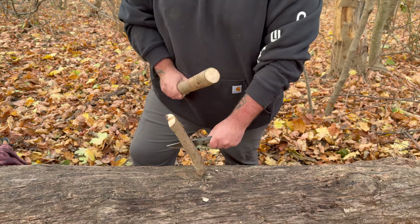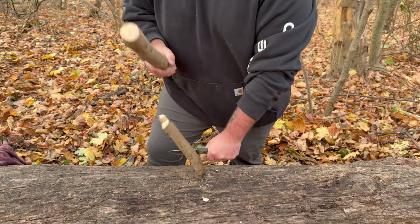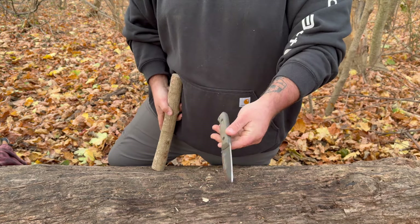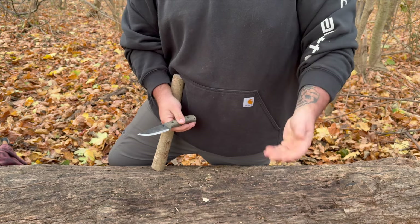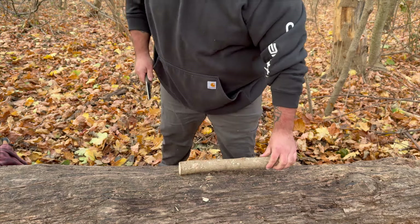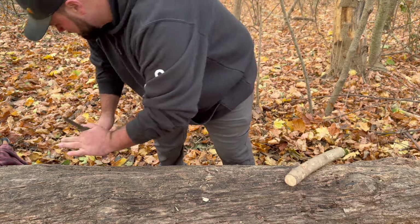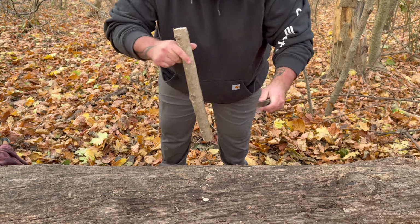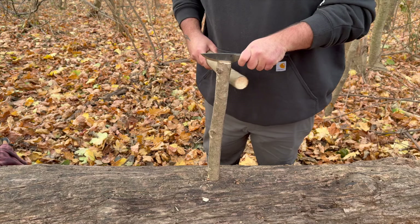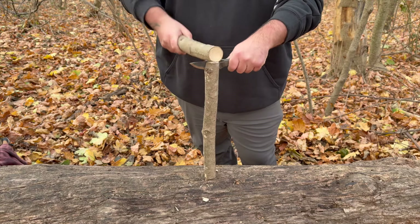Except maybe with a Work Tough Gear Scandi, because those are really thick. This is not an overbuilt Scandi — this is a 12-degree-per-side carving, feather sticking, and fire prep knife, the way it's supposed to be. Now I've got a slightly longer piece and we're going to do a little feather sticking with this knife.